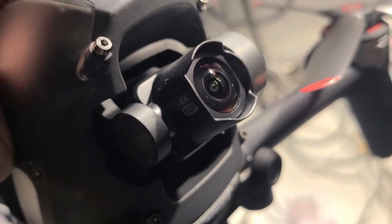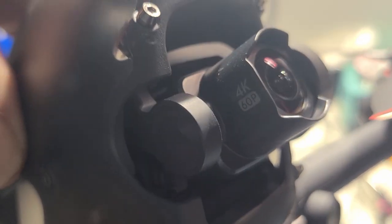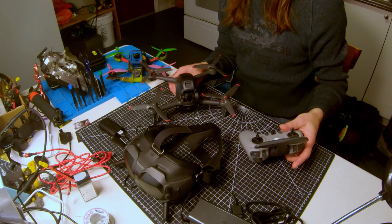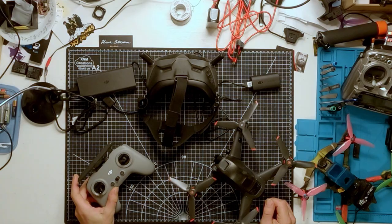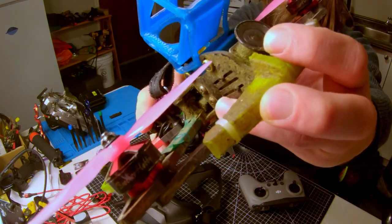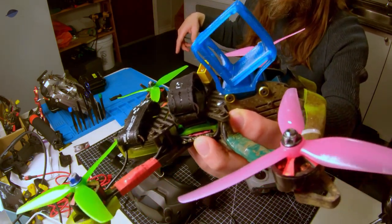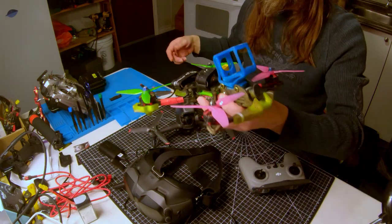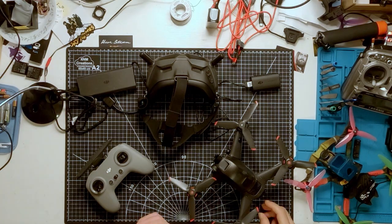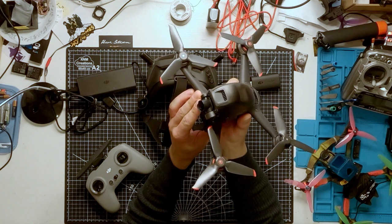The DJI FPV drone comes with a 4K camera on a one-axis gimbal. It also has electronic stabilization built in for steady footage. You can adjust the angle of the camera with the remote, which is a unique feature and could be useful as a cinematic platform. A common FPV drone will have two cameras — a low resolution camera for the pilot, and a way to mount a second camera like a GoPro for high definition video. DJI has taken all of that out of the equation, and hopefully this camera will be good enough to get some really great cinematic shots.